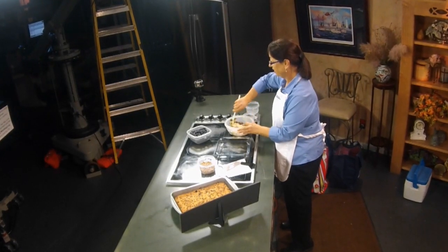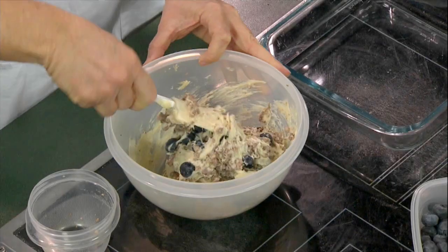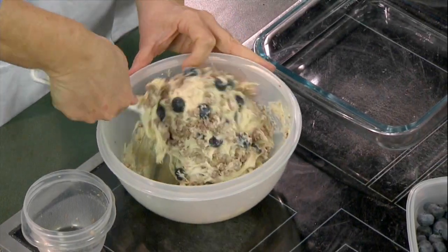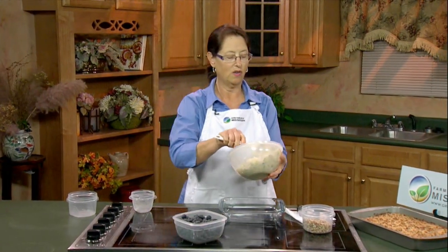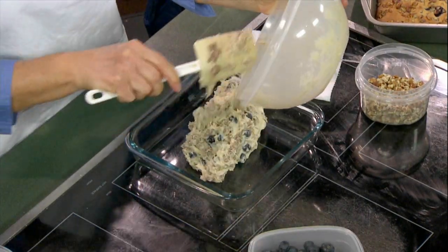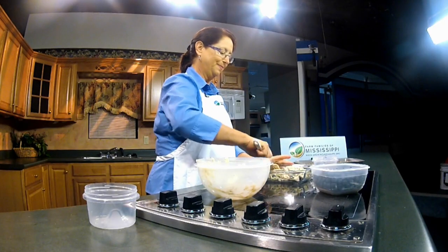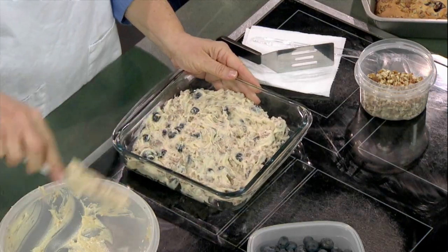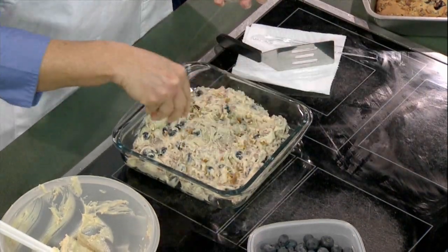This is going to go into an ungreased pan, and the reason you don't have to have any grease or worry about flouring a pan is because you have that lovely butter base, which is going to have a rich flavor as well as a great texture. So we're going to put this over into our pan, spread it out a little bit, top it off with a little bit of our fresh Mississippi pecans, and pop it in the oven.